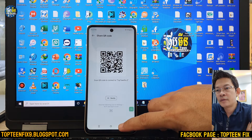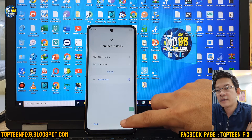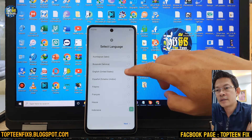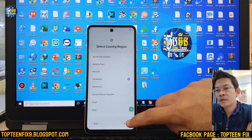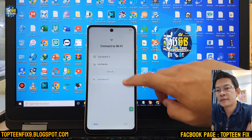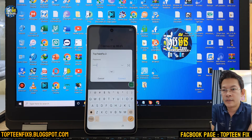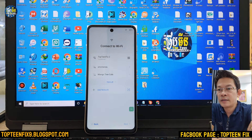Then go back to the Wi-Fi setting. We need to disconnect the Wi-Fi by selecting 'Forget,' and go back to where it was. After that, we need to set up the phone again to the Wi-Fi setting and reconnect the Wi-Fi by typing your Wi-Fi password.